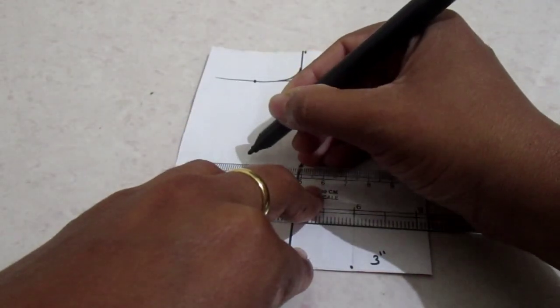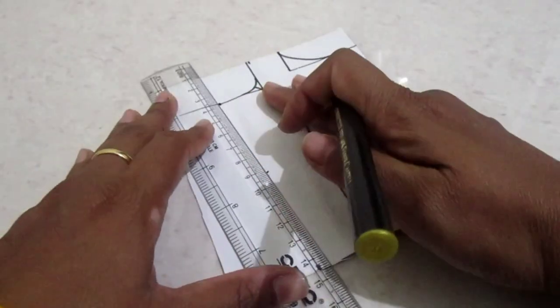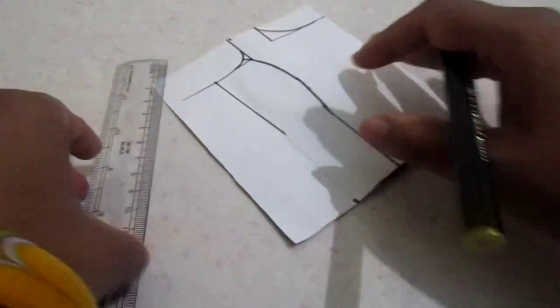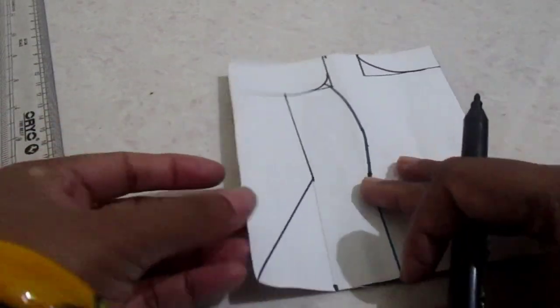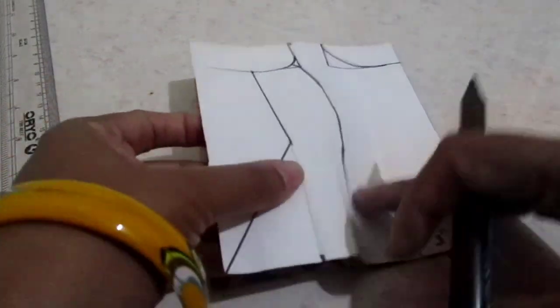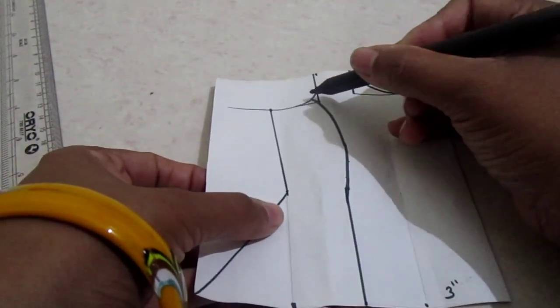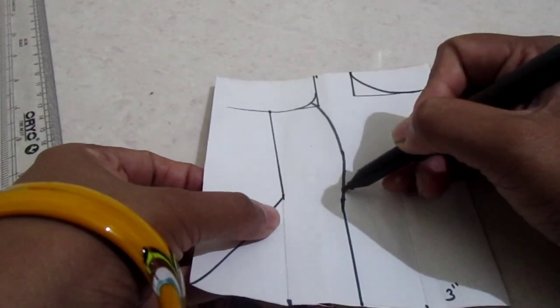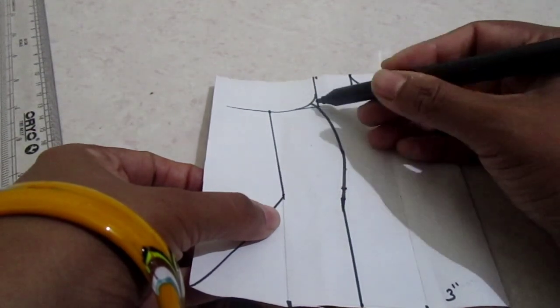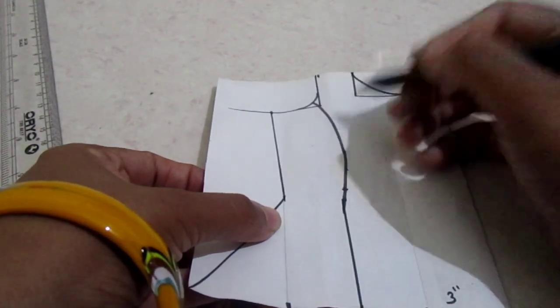Add 1 inch extra on both measurements as it's a princess cut pattern — half an inch will be included in the stitching. Give a flare from the waistline as it's a peplum top kind of pattern. Cut this out. If you want, you can cut the princess cut pattern just till the waistline and then stitch it — this will give a more professional look.